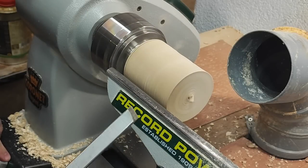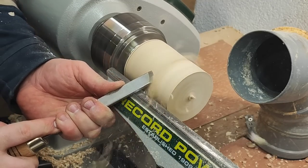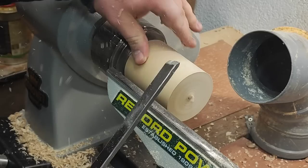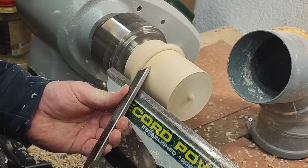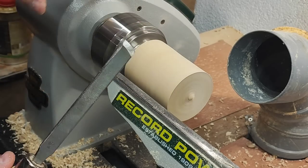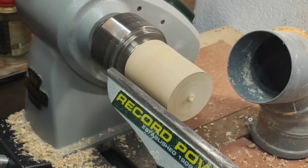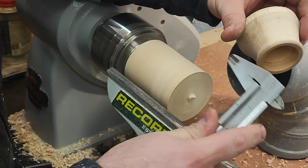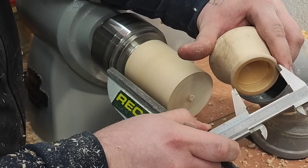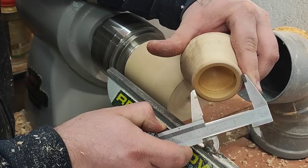I can use the skew. I want to start to shape the box — just the rough shape — but I need first a few measurements. This is the part I can't miss, so I'm going to make it a little bit bigger, somewhere around here.